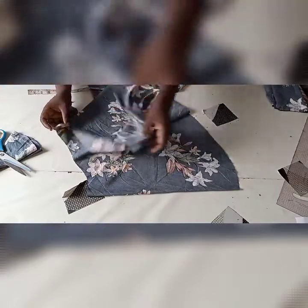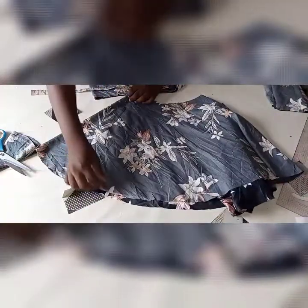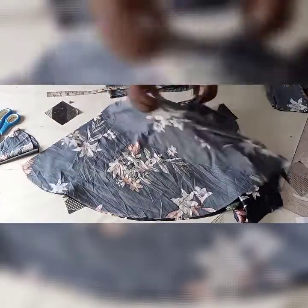This is our peplum. As you can see, this is the full peplum with no joining at the side. Since it's a wrap top, I'll be cutting it at the center.